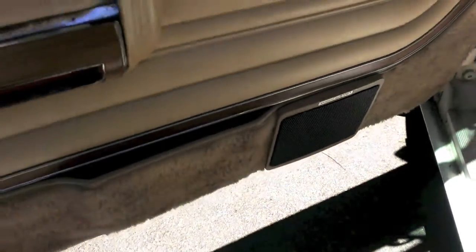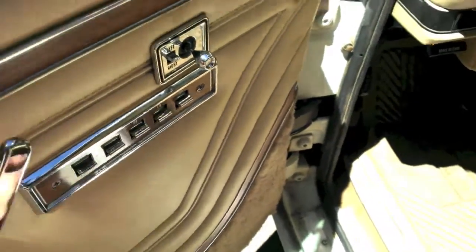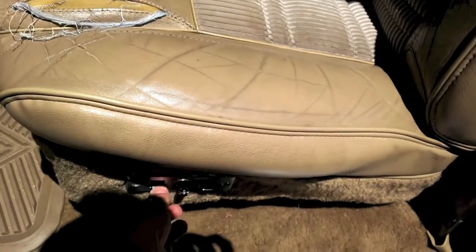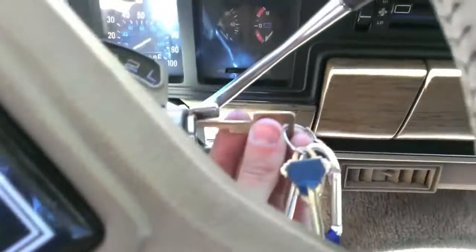I replaced the original speakers that didn't work with some new Kicker audio speakers, but all this works. The windows work, the power mirrors work. It's pretty easy to get the radio working — I just put a fuse in there. Power seats work. The horn works too. It's left-handed, so you've got to have the key in.